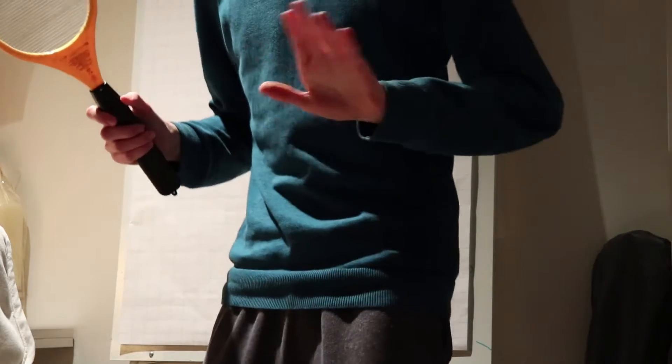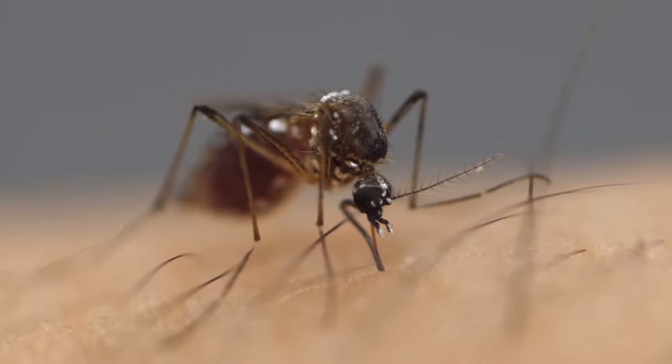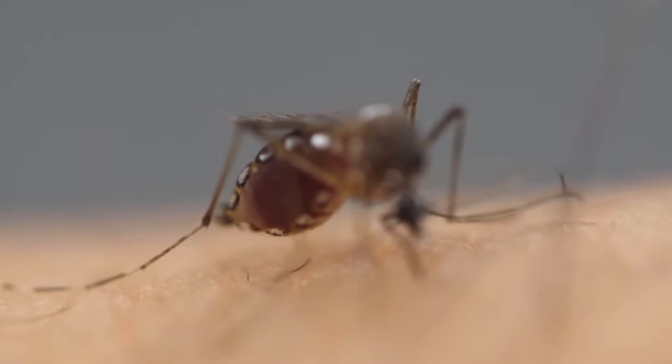Hello and welcome to this tutorial on how to photograph a mosquito. So first of all, what you want to do when you've found your mosquito is of course burn the bastard to the fucking ground, because they are fucking pieces of shit.